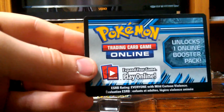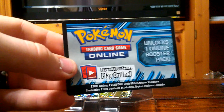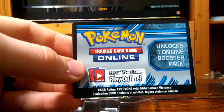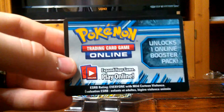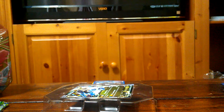Hello PokéTubers, this is All Things Pokémon. The reason I'm holding a TCG Online card — everyone that comments in this video will be registered to win this code card. I'm going to go ahead and give it away. This isn't an opening, but this is a video that I think everyone needs to watch, especially as a card collector. So I'm going to jump right into this.